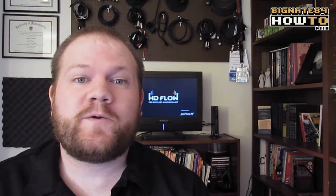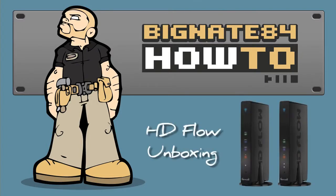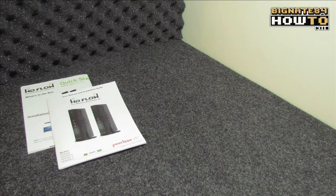Hey guys, thanks for clicking over to the Big Nate 84 YouTube channel. My name is Nate, and I'm about to unbox the HD Flow Pro Wireless Multimedia Kit from Peerless AV.